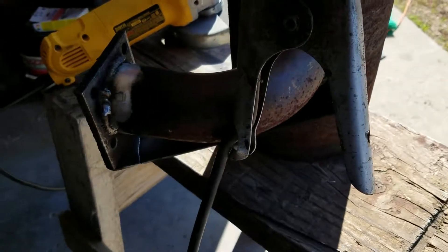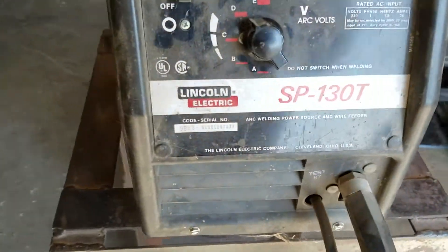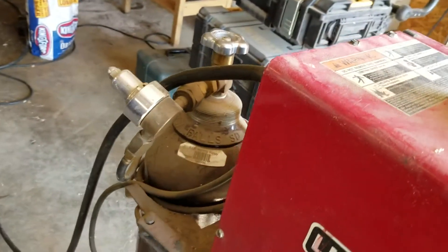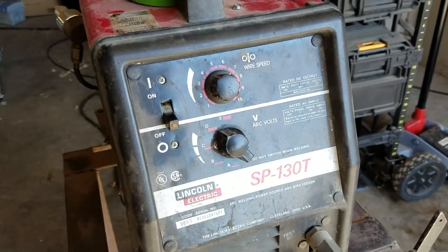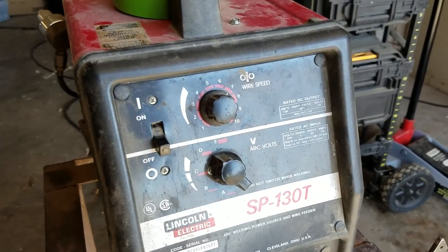I'm taking my trusty SP-130T wire feed welder with the argon CO2 mix, I think it is — or it might be just argon, I don't know. Got it set for D and number 7. Seems to be working pretty good.